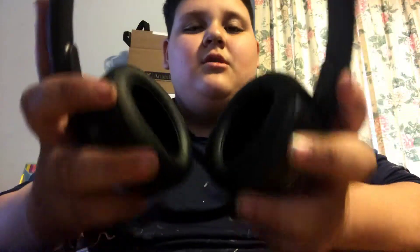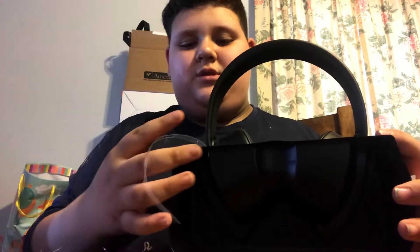It tells you right on the headset where each side is — this is right, this is left — and all the buttons are on the left side. I have it at the smallest size right now and it's already huge on me. It comes in this little box, pretty cool.